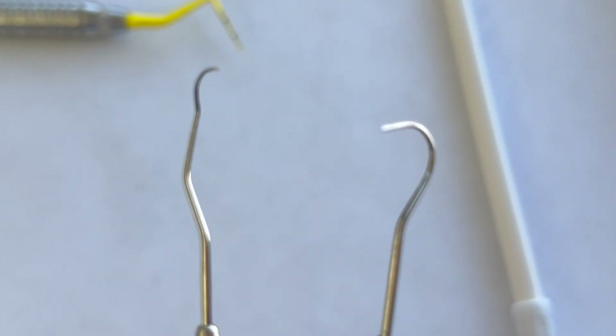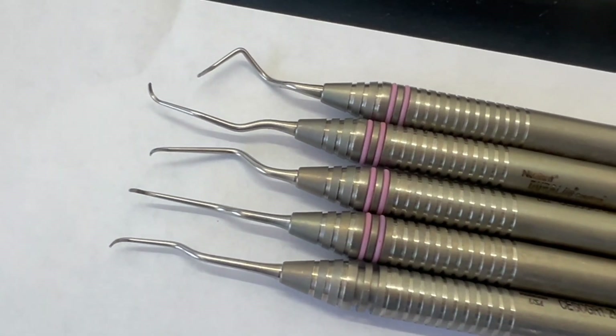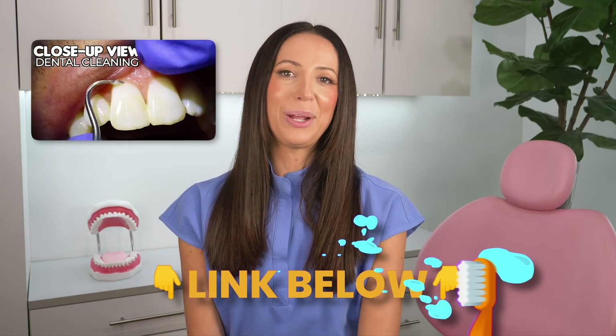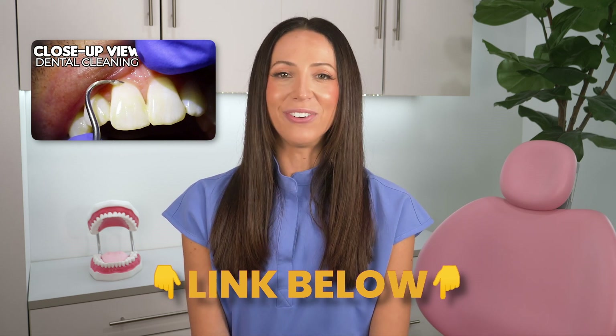Every office might have slightly different polishing systems, but overall the main tools dental hygienists use include the probe, the explorer, anterior scalers, posterior scalers, curettes, area-specific curettes, ultrasonic scalers, and polishers. If you want to watch a full teeth cleaning appointment with all those instruments, I will link that video below so you'll be able to see how the different instruments are used in different areas of the mouth.